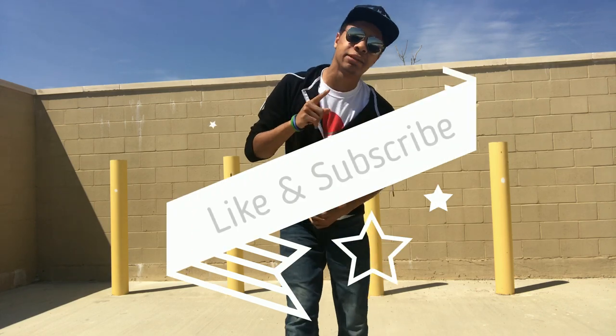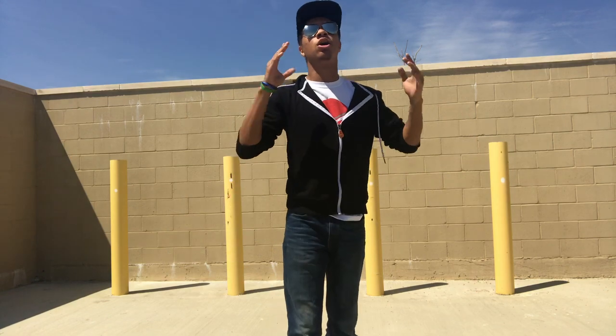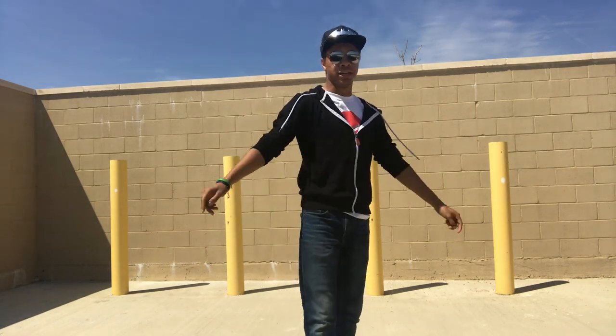Until next time, don't forget to like and subscribe, and let me know what you want to see next, or if you want me to pull from another character next. Until next time, my name's DJ Moore. This is the Modern Ninja, and I'm out.